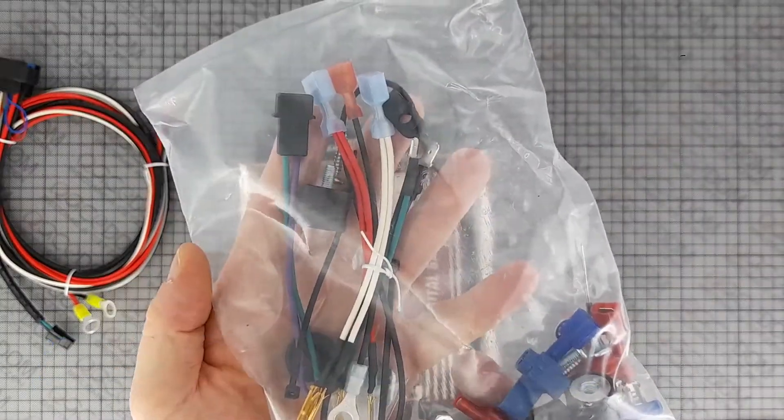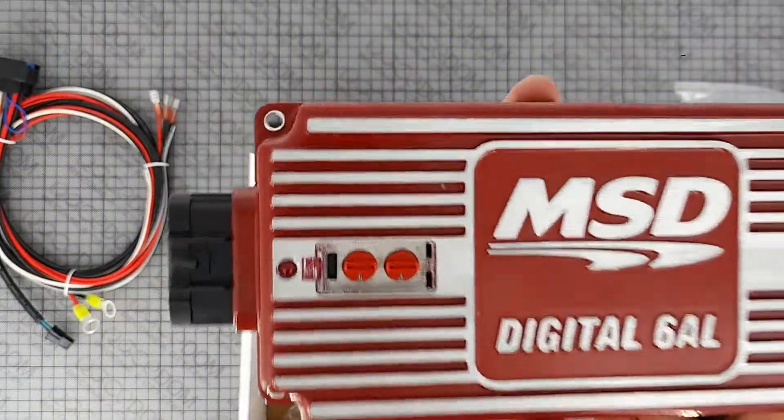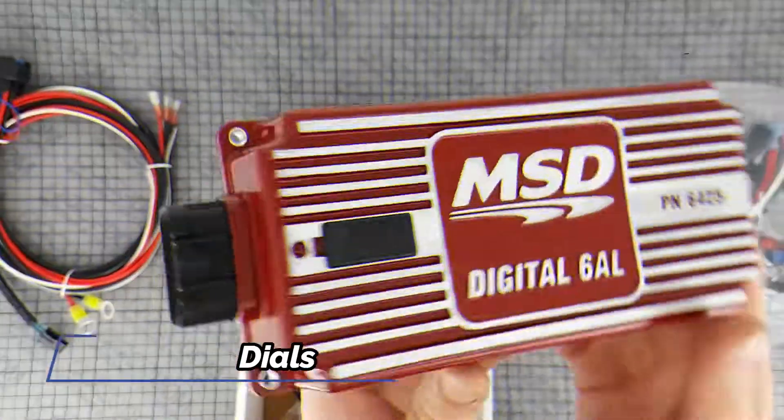The main MSD Digital 6L ignition control features are: it has a built-in soft-touch rev control, it has higher output with 530 primary volts and 135 millijoules of spark energy, and the efficient components use less current to produce more power.